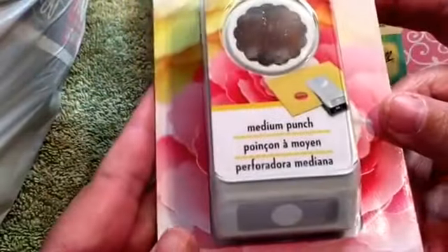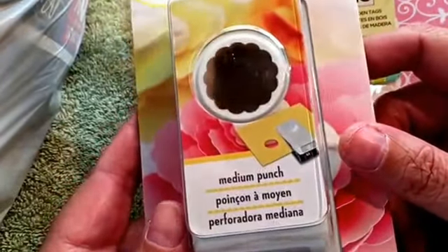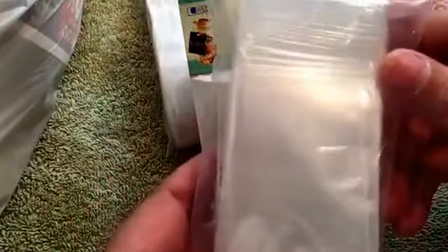I got a punch — this was on sale at Michaels for $2.99. It's a scallop medallion punch, that'll come in handy. I also got some smaller Ziploc bags to put die cuts, bling, glitter, or pocket letters in.